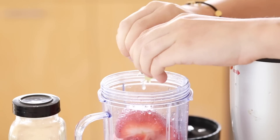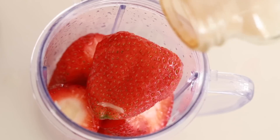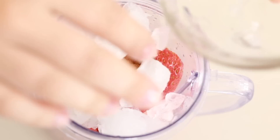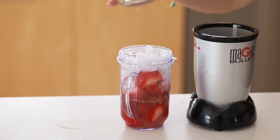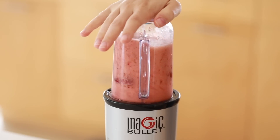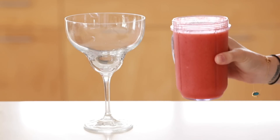It's just ice, strawberries, and lime, and if you want you can add a little bit of honey or agave. I just have it by itself, but it's definitely really refreshing. The strawberries are really great for your skin — they have a lot of vitamin C — and it's also really nice and cooling in the summer. Once it is finished blending up, you can just pour it into a glass.